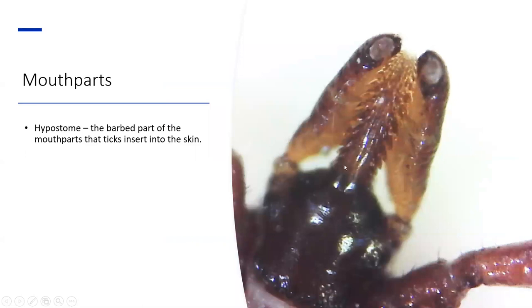This is a close-up view of the mouth of a tick. This barbed structure in the middle here that I'm pointing to is called the hypostome, and this is actually the part of the tick that goes into the skin. These barbed teeth on the hypostome are part of what helps keep the tick attached once they bite you, and that's what makes them a little bit difficult to pull off.